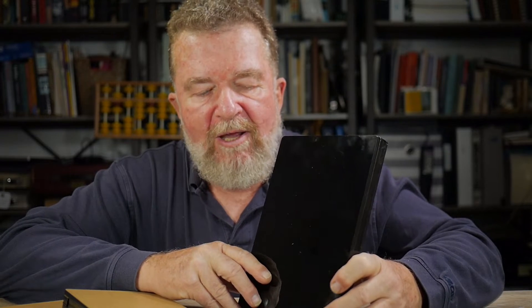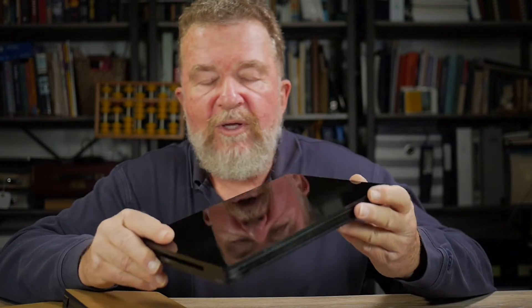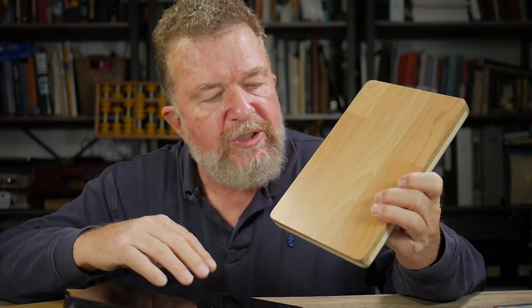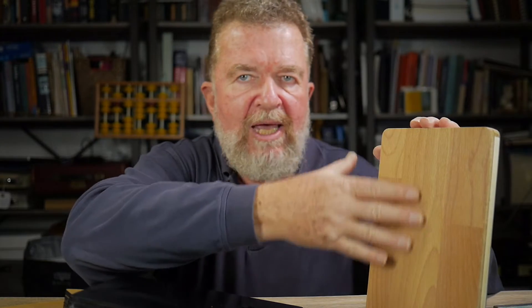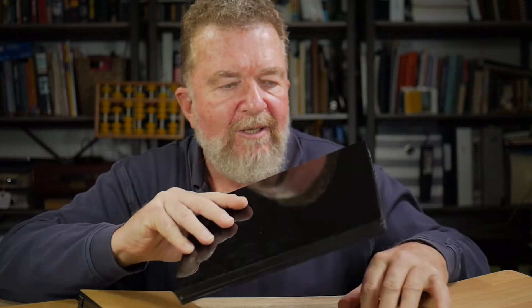The HandyDesk 2 is a product that Ethan Moses and I collaborated on. Ethan's been in the manufacturing process making a bunch of these, and I've been using my HandyDesk 2 quite a bit in the last few months. The original HandyDesk has a nice wood grain appearance — it's laminate flooring, so the wood grain is actually faux. It's a laminate surface that's not really wood. I've been thinking about how I can take the shiny black HandyDesk 2 surface and customize it.